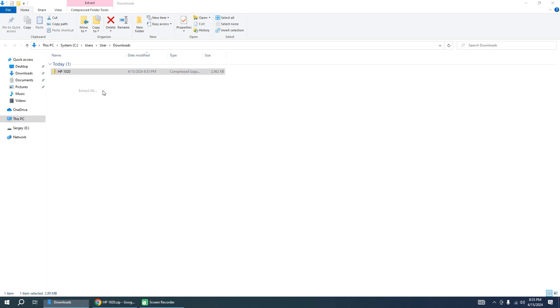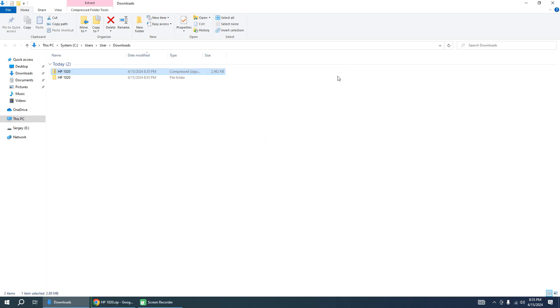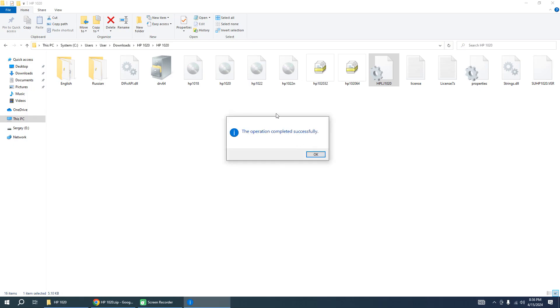Right-click the downloaded file and select Extract All, then click Extract. Go to the extracted folder and find the file named HP LJ 1020 with a gear icon. Right-click on this file, select Install, click Open, then Yes — and the driver will be installed.